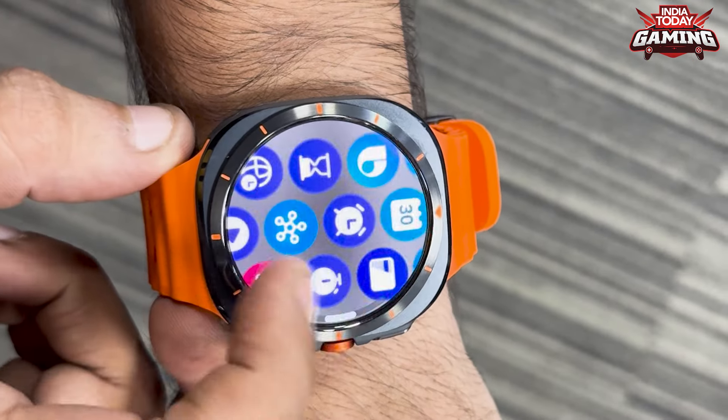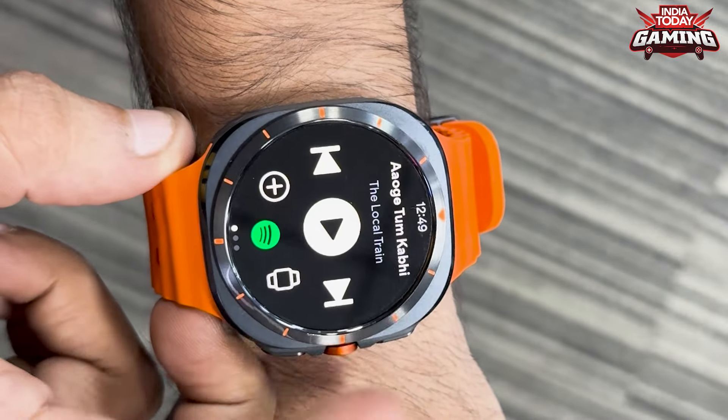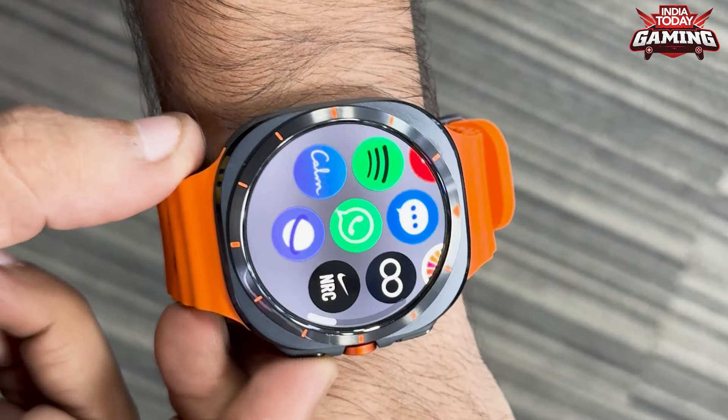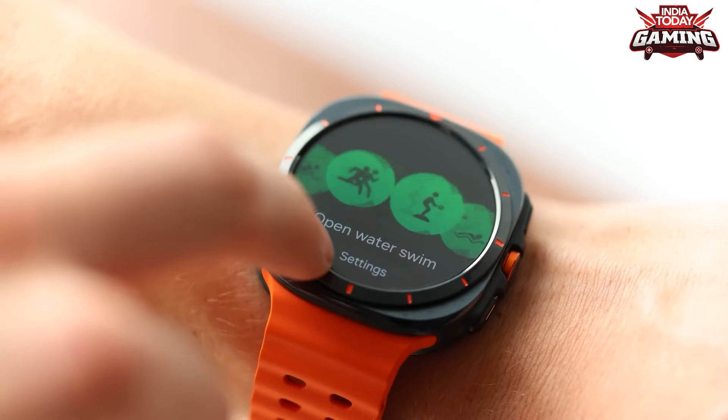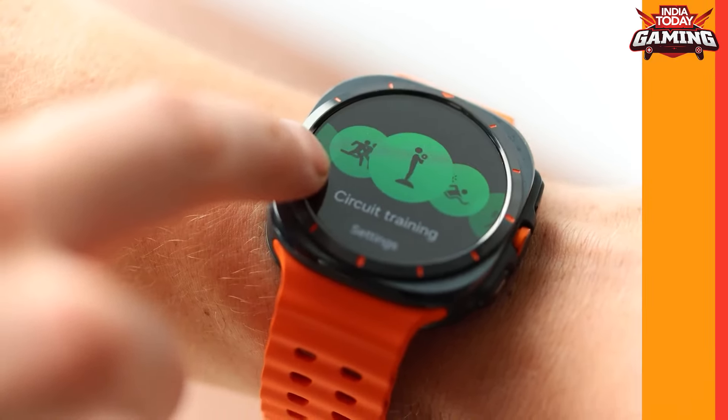This watch is very strong, making it a great option. The third feature is that whenever you're sleeping, it detects all your motions — how much time you sleep and your energy score — so that whenever you start working out or start your day where you have to play games and maintain consistency, and you have to grind, you can monitor everything.